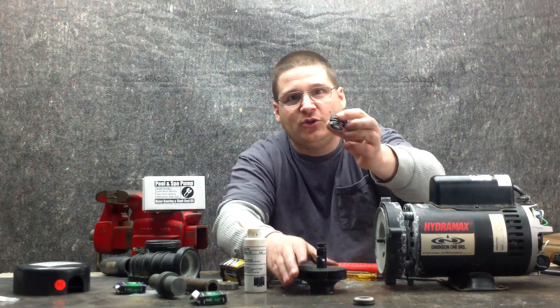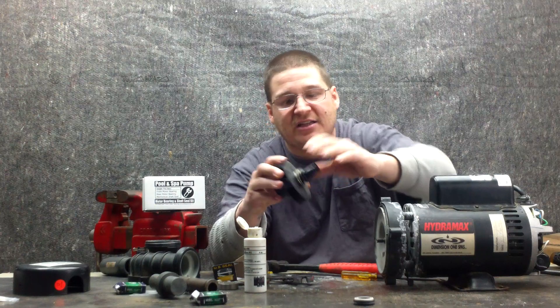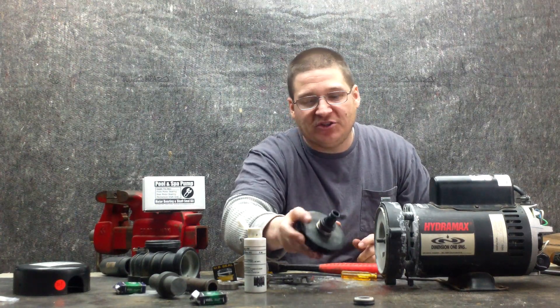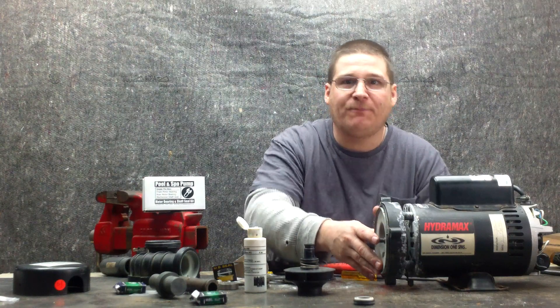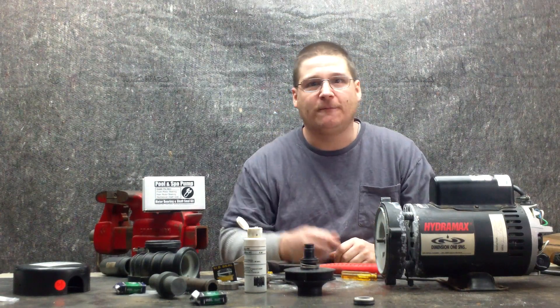We're going to take our new seal, hold it by the springs, and slide it right on just like that — you see that? It slides right onto the shaft, and now we'll be ready to install it. We're going to move the camera closer and show you how to install that seal up close and mount it onto the pump. This is Joe Tamargo from wetheadpumprepair.com — see you on the next video. Peace!